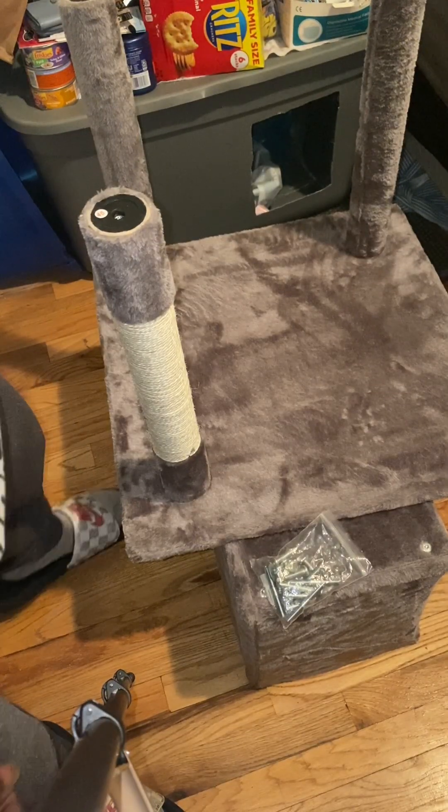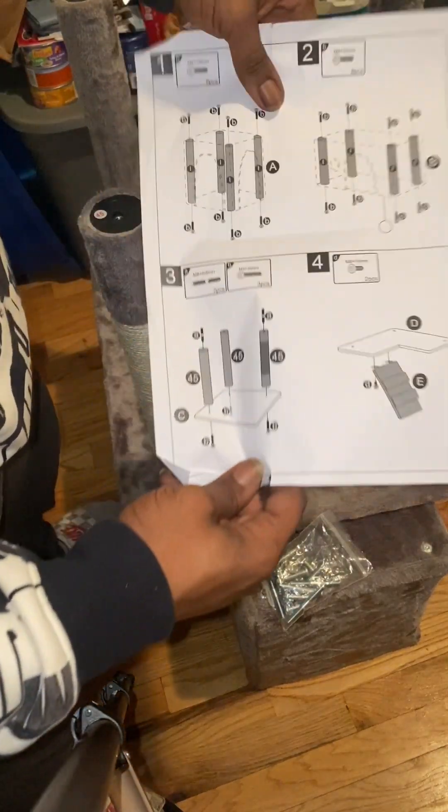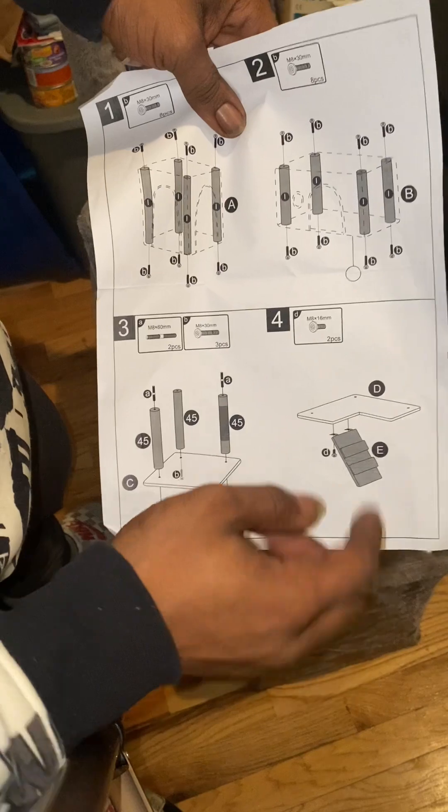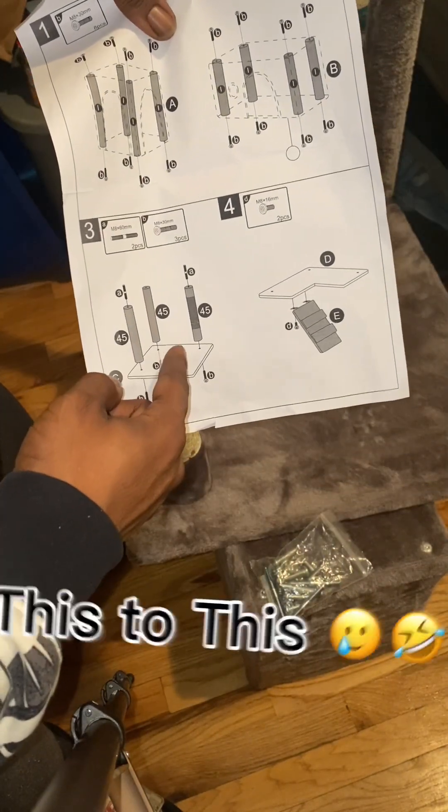All right YouTube, your boy is done with the base of the part. And right now I'm going to be hooking up this piece to this right here. We're going to get right into it.